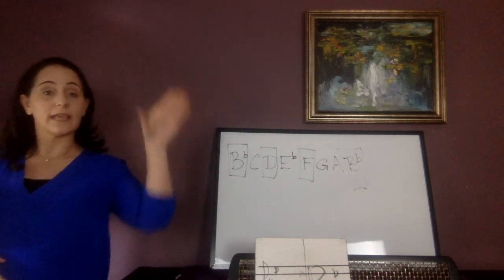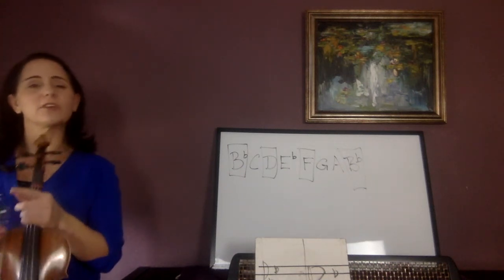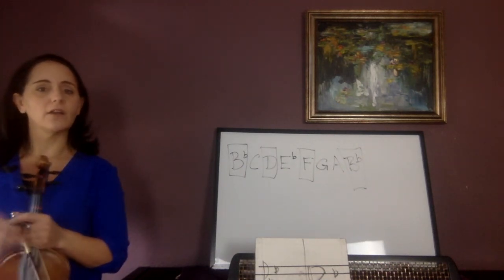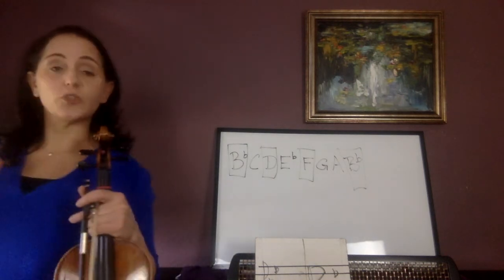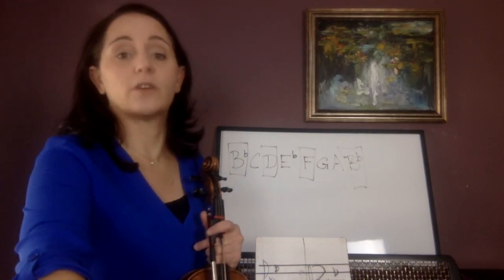Your goal is to be able to play the scale and arpeggio in tune without stopping. Use your tuner. If you don't have it memorized, totally fine — if you want to use your book, that's fine. You can just play along with this video, but I do want you to be able to do the scale and arpeggio without stopping, in tune, with a good tone.